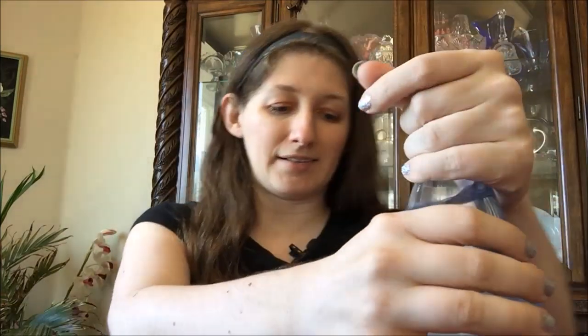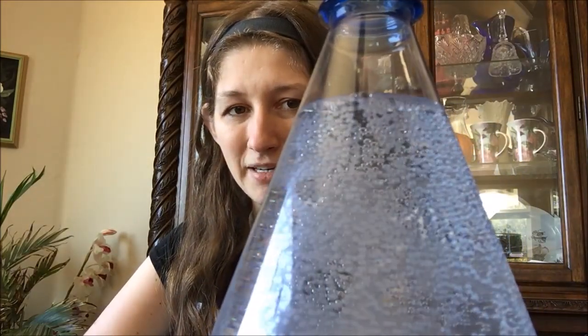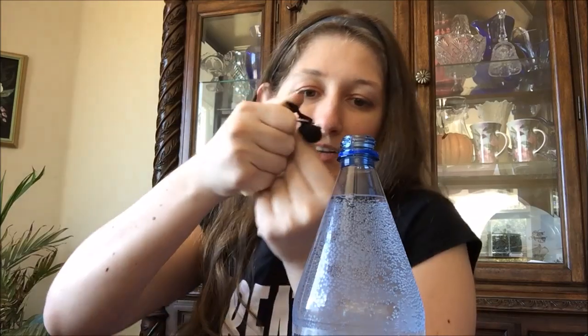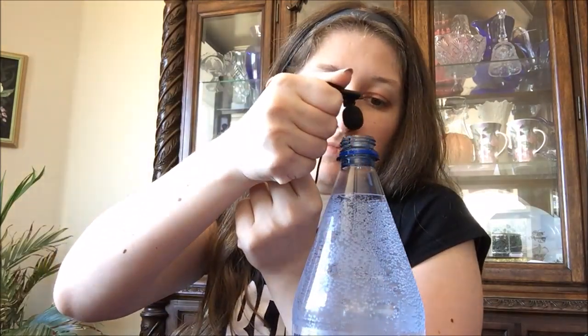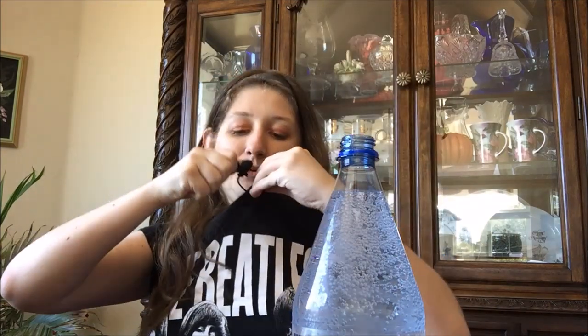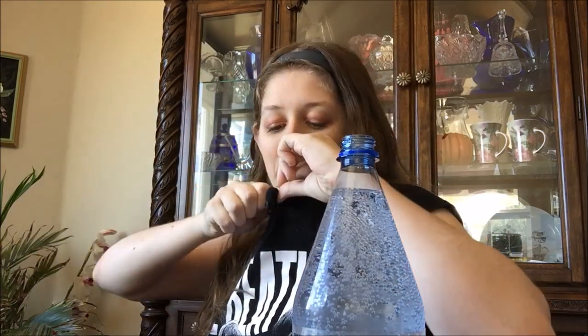Okay, let's open this — please don't explode. Yeah, it's not as fizzy as I was expecting, which was a little bit of a bummer. You can see the bubbles, it looks like it should be way fizzy, but it isn't. I'll put my mic near it so you guys can hear the bubbles maybe. Probably not — that was stupid, why did I do that.